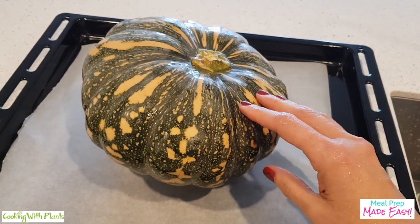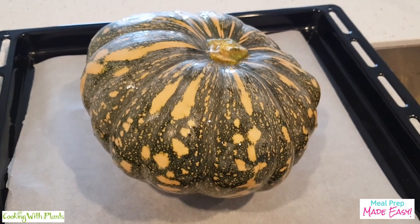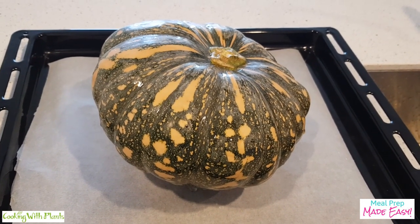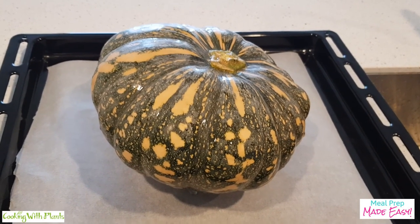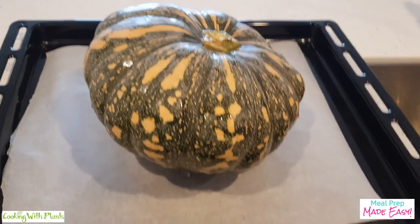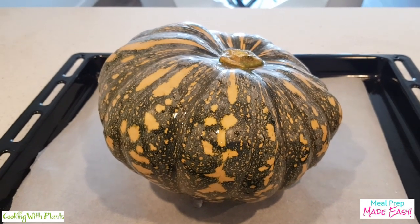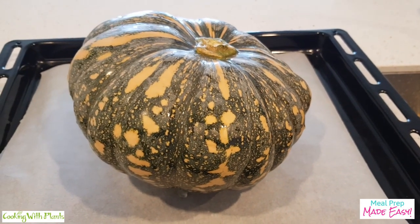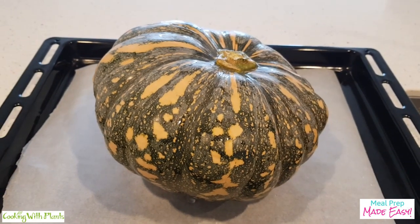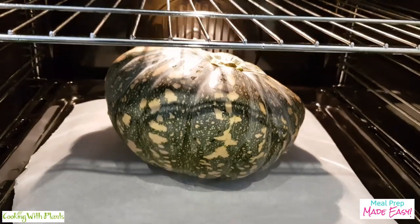I just take the whole pumpkin and I don't cut it — how fantastic is that! Place it on the tray and then this just goes into a hot oven, about 400 degrees Fahrenheit, around 200 degrees Celsius, and just bake that for an hour. Then check on it after an hour, see if it needs more cooking, and adjust the time, checking every 15 minutes or so. Depending on the size of your pumpkin and how hot your oven gets, just adjust accordingly. No chopping at all!